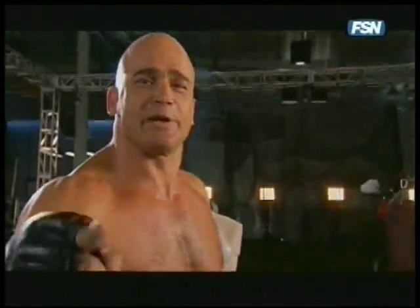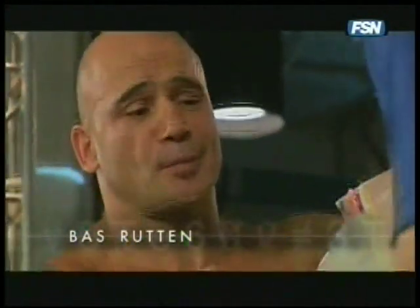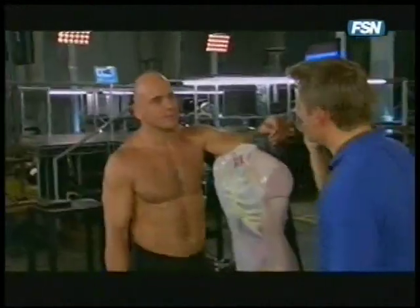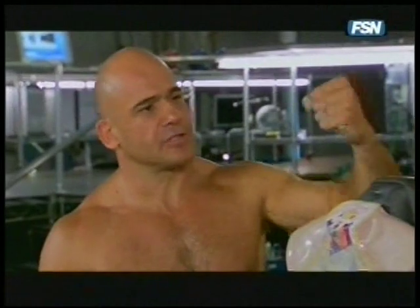I'm Boss Rootin, and I'm a professional spleen buster. Boss Rootin, thank you so much for coming in and helping us out here. No problem — we're gonna bust a spleen. I love it. Have you ever destroyed someone's vital organ? Yes, actually I did. I broke somebody's liver one time. That's the left hook to the body, located right here.